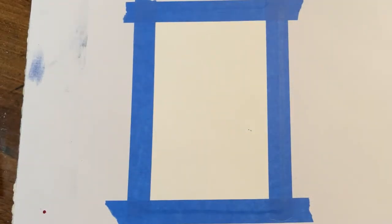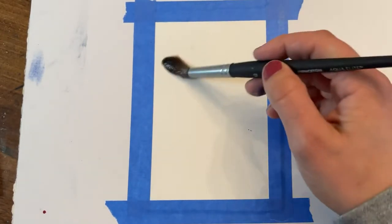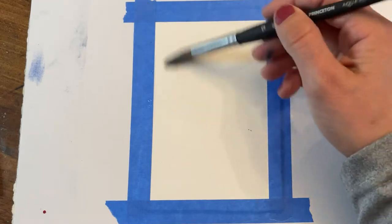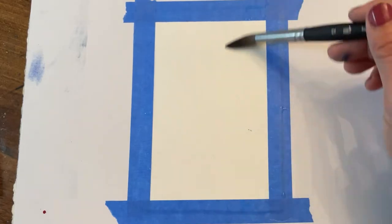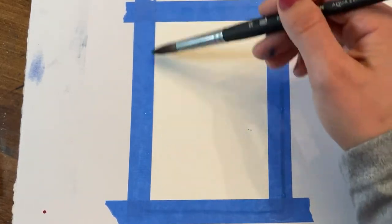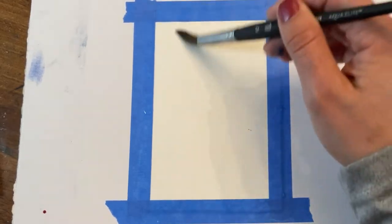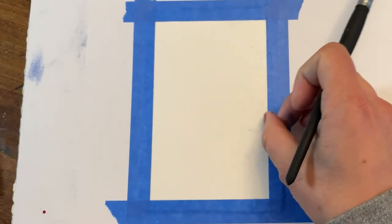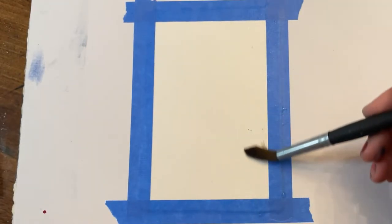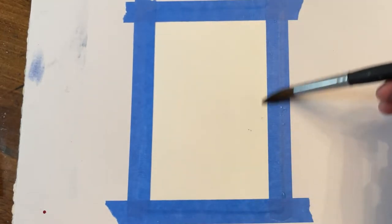So let's get started. I've taped down my paper — this is really important for this water-heavy project — to constrain it to a board of some kind. I'm going to thoroughly wet the paper; I want it to be damp all the way around in a nice even layer but without any puddles, and this is going to allow our paint to travel nicely and smoothly between transitions of colors.